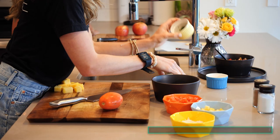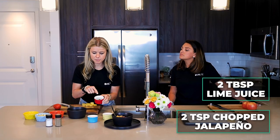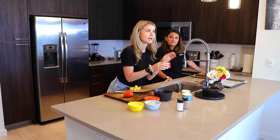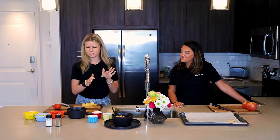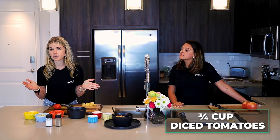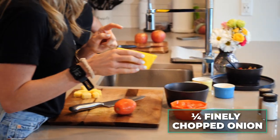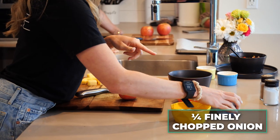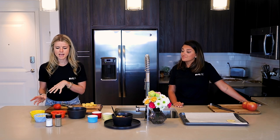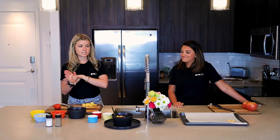We have some cilantro and parsley chopped up nice and fine, and some lime juice. We have jalapeño, which contains capsaicin — super good for helping speed up your metabolism, also a superfood. We have diced tomatoes; you're welcome to use whatever kind of tomato you'd like. We have a quarter cup of diced onion, a cup of tomatoes, and a cup of pineapple, which gives it a summery feel.